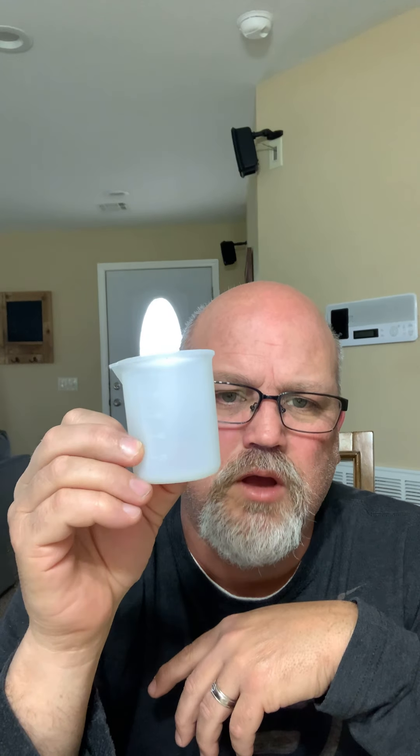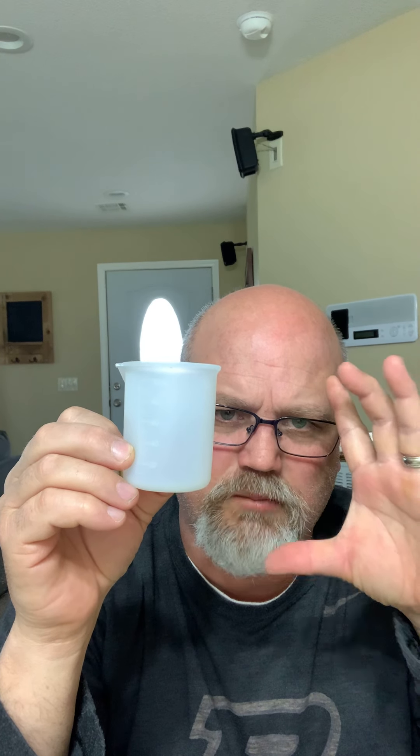Super easy to clean — I'd highly recommend it. There's a link down in the description. I think I paid 11 or 12 bucks for them. It came with three smaller cups, a larger one that was about 250 milliliters, and two silicone stir sticks.